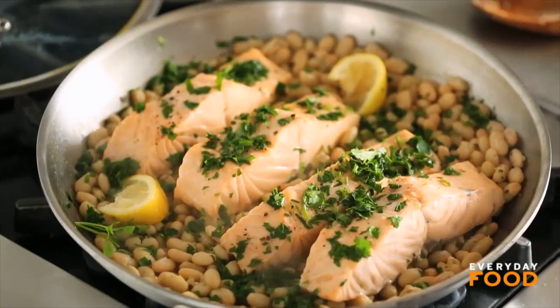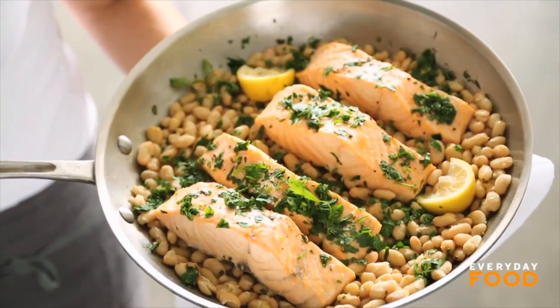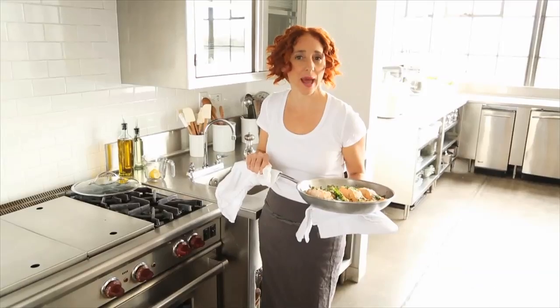I'm just going to serve it just like this. Don't you think that's beautiful? I certainly do. Super duper fast — dinner on the table in twenty minutes. Yes please.